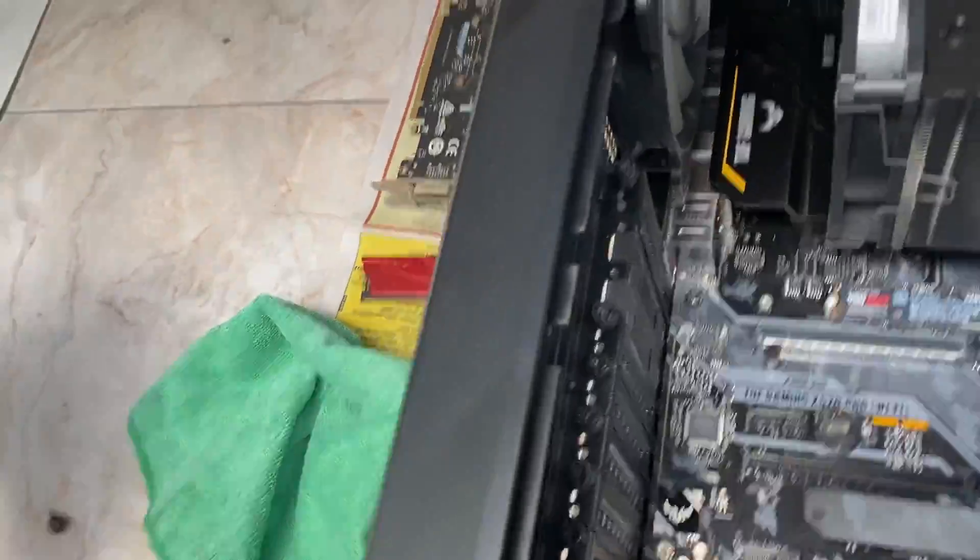And this all started after I used a blower to clean out the inside of the case.